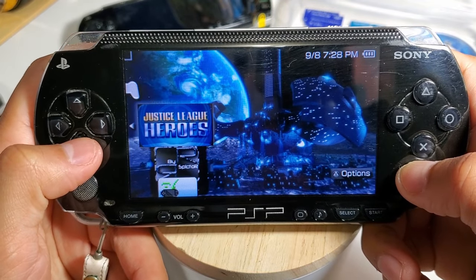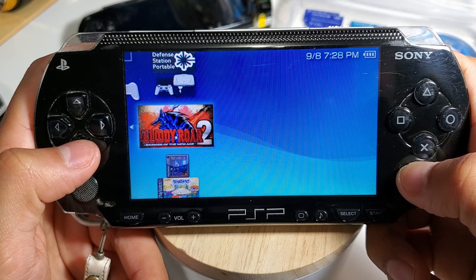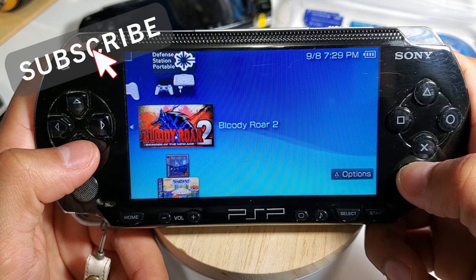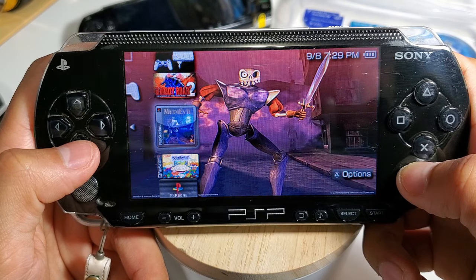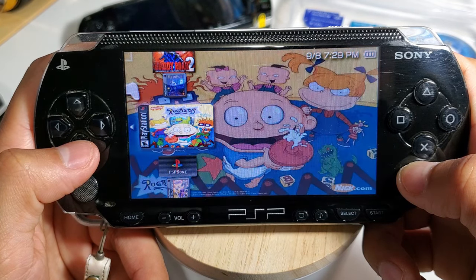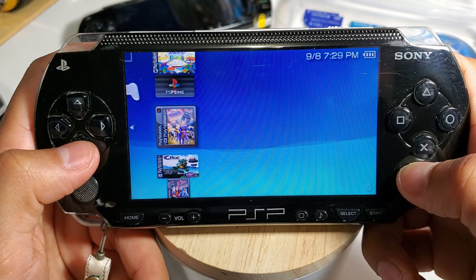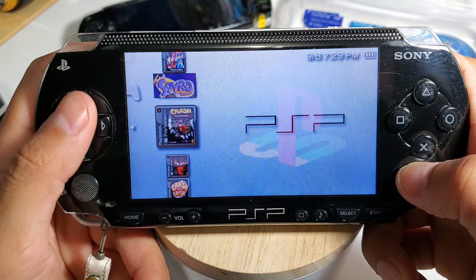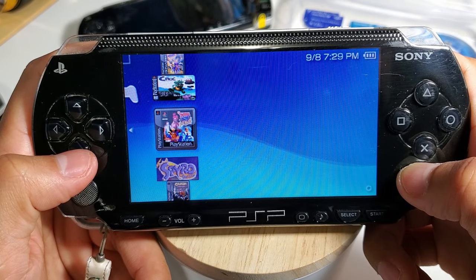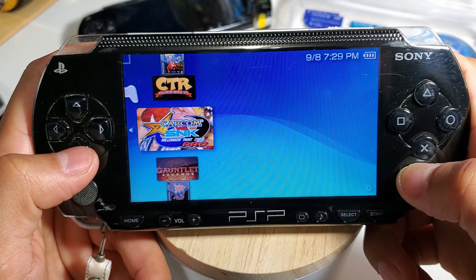Hello everyone, welcome back to another video. Today I'll be showing you how to install custom firmware on your PSP 1000 fat model and the PSP 2000 slim model. Custom firmware allows you to read files that the original firmware cannot, letting you play games from PS1, Super Nintendo, Game Boy, etc. You can also add custom themes and apps to optimize your device.